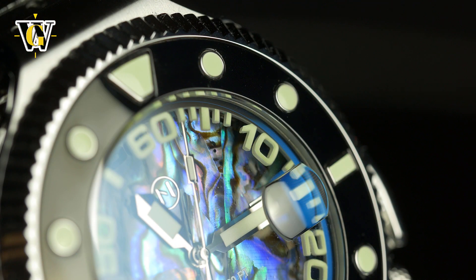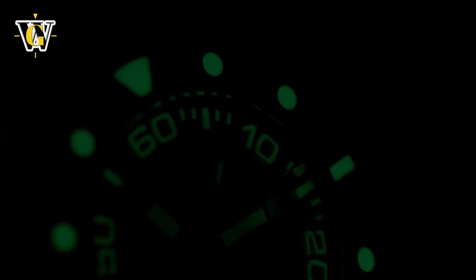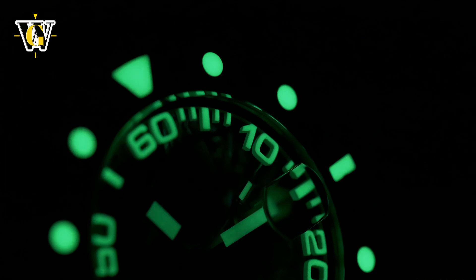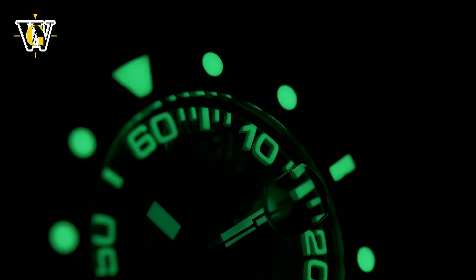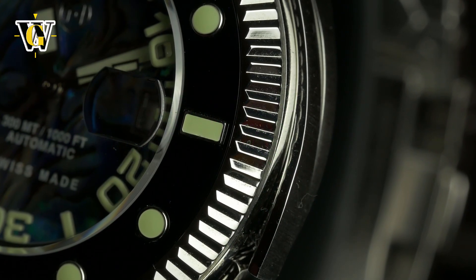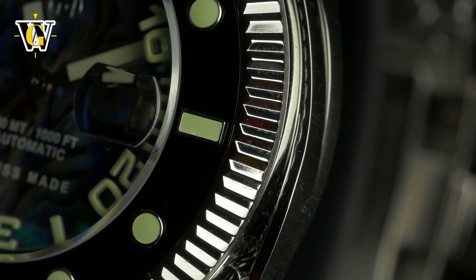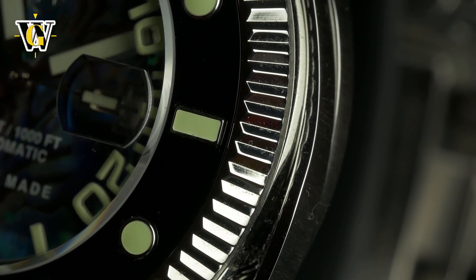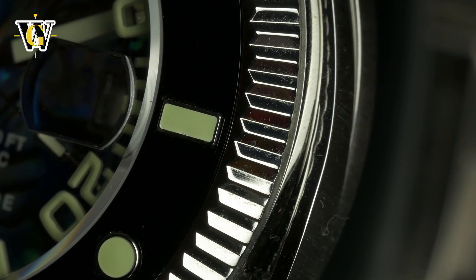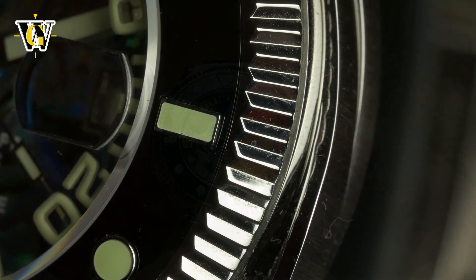I'm talking about normal dial variants and maybe even an introduction of a smaller version, as this one is simply too big for many people. Either way, I like what they're doing and can't wait to see what they come up with next. As each one of their models is so different from the previous one, you never know what to expect, making them one of the very few brands out there that are truly exciting, regardless of me liking the design or not.